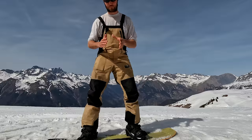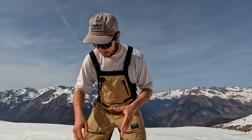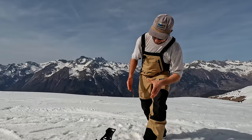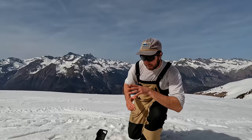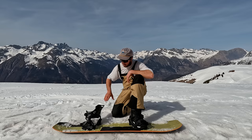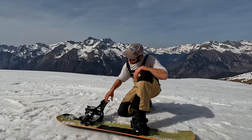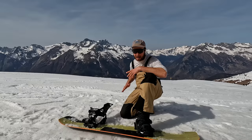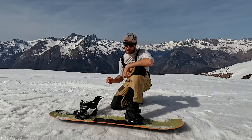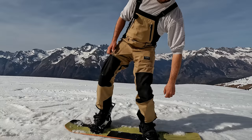How do these bindings compare to others on the market? Starting with the Flow binding, because that's where most comparisons will be made — it looks like a similar system where you shove your foot in from the back. But the difference is that with Flows you really do slide your foot in from the back, whereas with these it comes in much more from above. The Flows don't have this big heel cup at the back, which makes this feel much more like a normal binding. With the skid plate and wheel, it's so much easier — I used to have Flows and it's a completely different game.